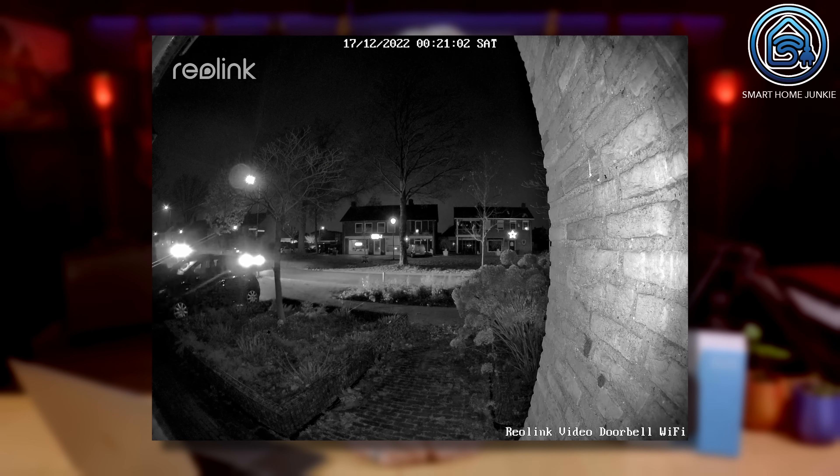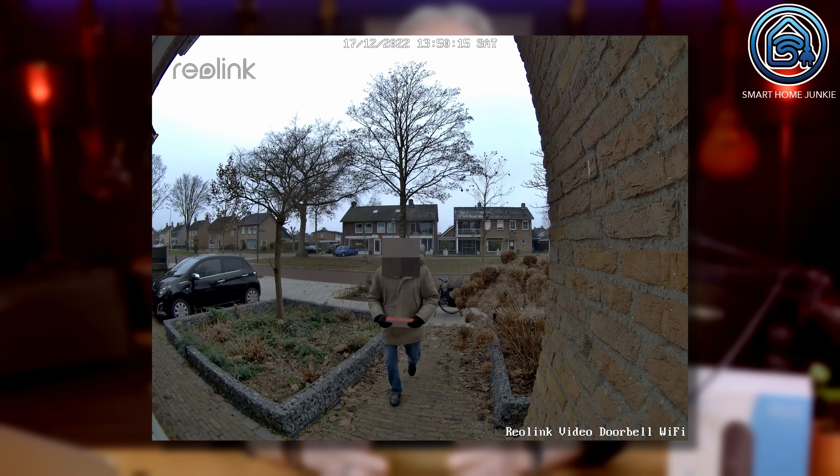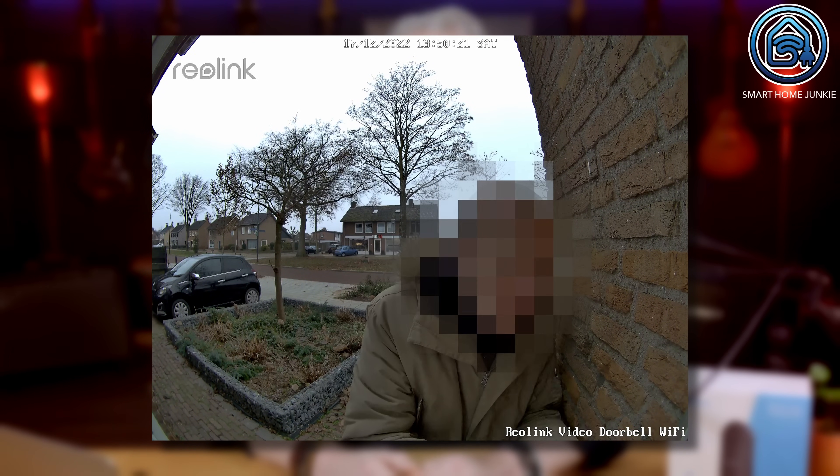I am not entirely fond of the sturdiness of the way the doorbell is mounted. It seems that you can pull it off using some force, but then again you can remove every doorbell if you apply some force to it. The video quality is very good. The maximum resolution is 2560 by 1920 pixels at a frame rate of 20 frames per second. The image is crisp and bright in the evening as well. I like the view range as well — it covers my whole front yard. When someone pushes the doorbell button it responds almost immediately on the app so that you can talk to the visitor instantly. This is a big plus compared to my old Ring doorbell where it took ages before I could respond.